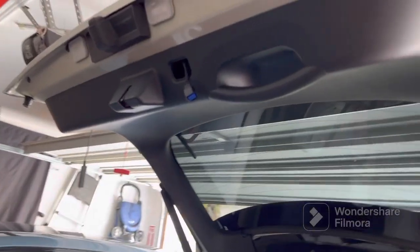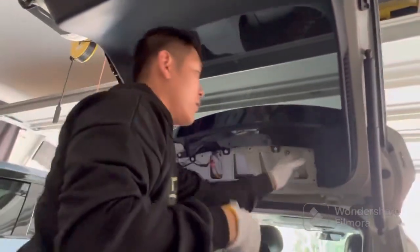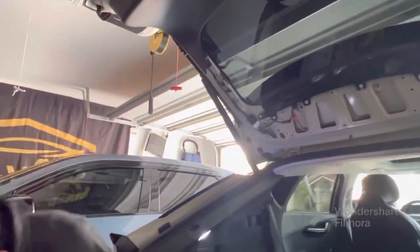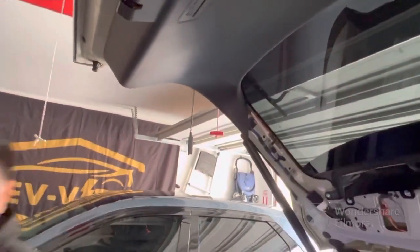Once that's done, you're going to remove the panel. We've already removed the left panel, so to do so, all you have to do is pull outward and then pull downward and it'll come off. There are no screws — it's just clips and a latch.